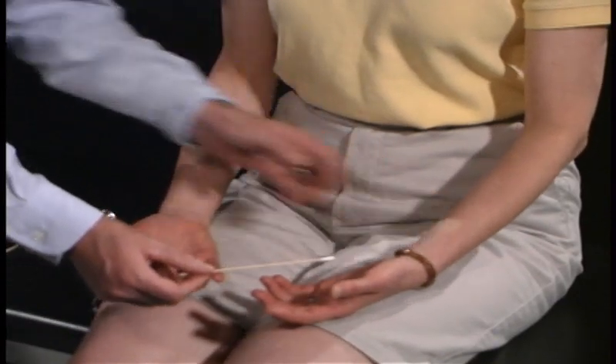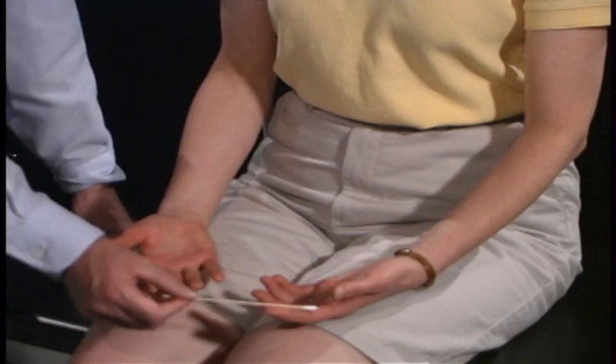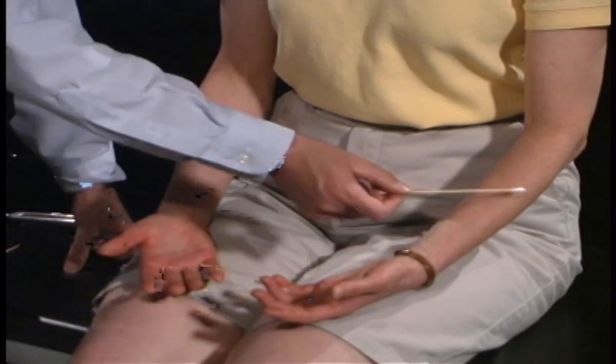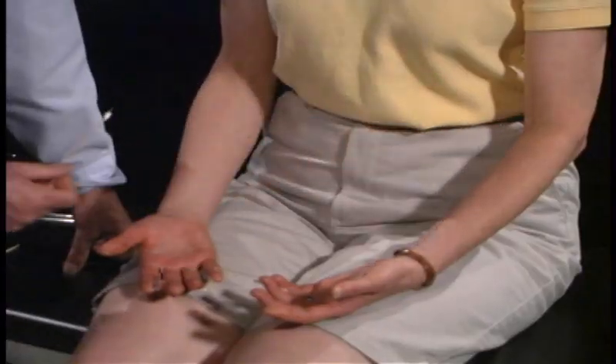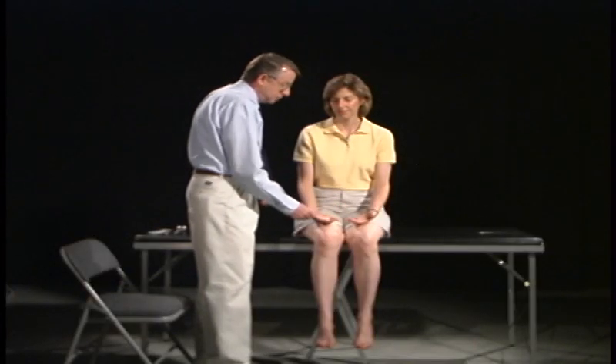I'm just going to test over here. [Patient responds yes to multiple touches.] Any difference between the left side versus the right side or any place? No. Okay.